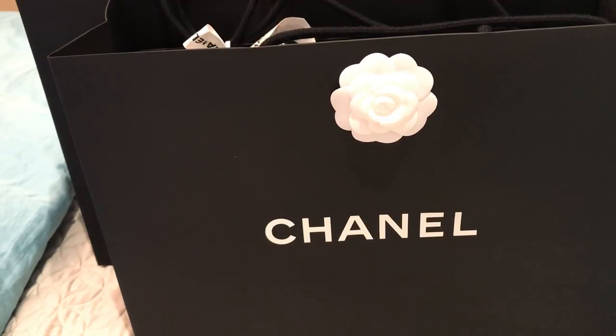Hi everyone, welcome back. Today I'm coming at you with a quick unboxing. I haven't filmed in a couple of weeks — I've been really busy with work and stuff, and you kind of have to be in the mood to film videos and I just haven't been. But I did get a couple things at Chanel yesterday as my Mother's Day gifts.